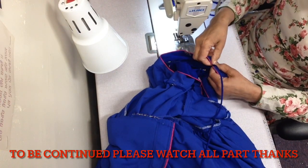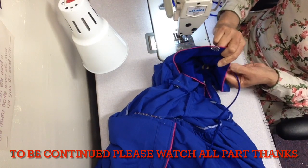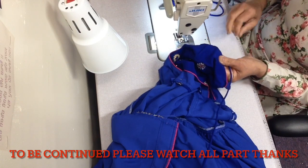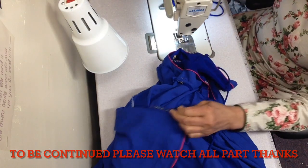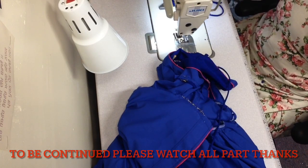This is the last video. I will put it on the mannequin and show you the final look. Subscribe, like, and share it with friends. We will see you in another video.